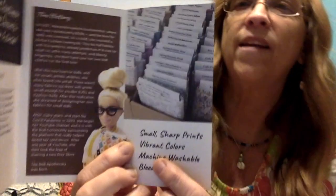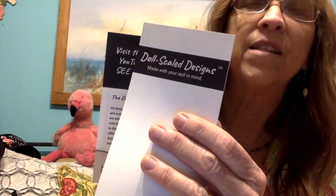The fabric she designs has a little print — right here she says 'small sharp prints' and they are doll-scale designs. It says 'made with your doll in mind.' So these are basically fabrics she designed that will work well on a smaller scale for your dolls. I'll try to take some pictures of all this — there's history and a little more information so you can read who they are, and I'll put that at the end of the video.